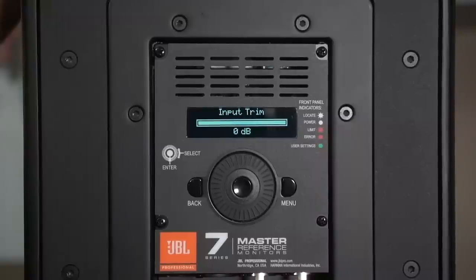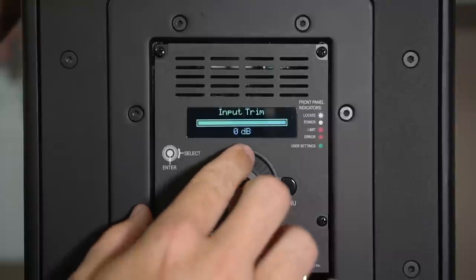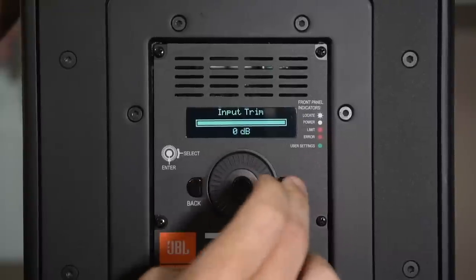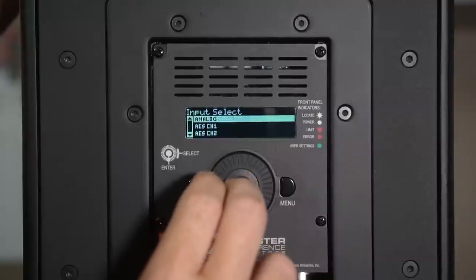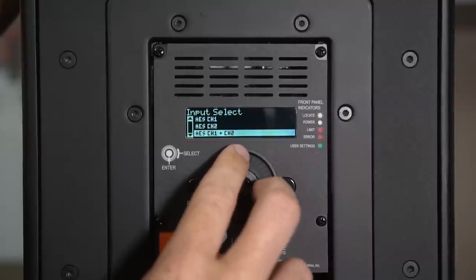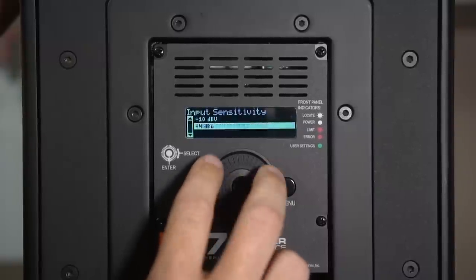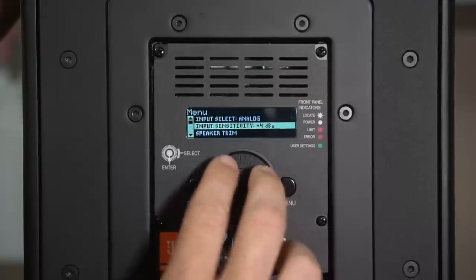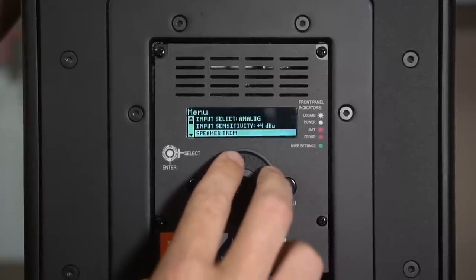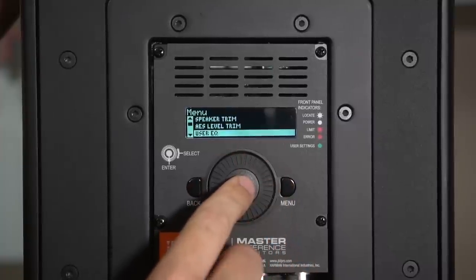The first thing that pops up is the input trim, which you can set pretty far down. Going into the menu: input selection — analog, AES digital, and other options. Input sensitivity: plus 4 dBu or minus 10 dBV. Then speaker trim, AES level trim, and user EQ.